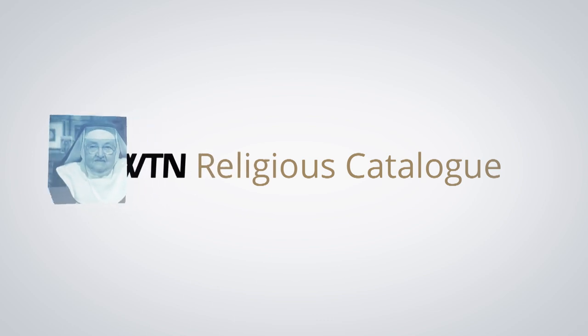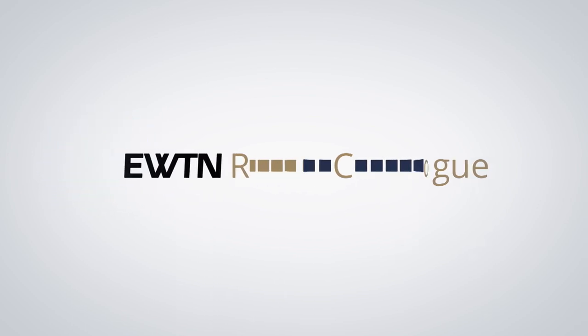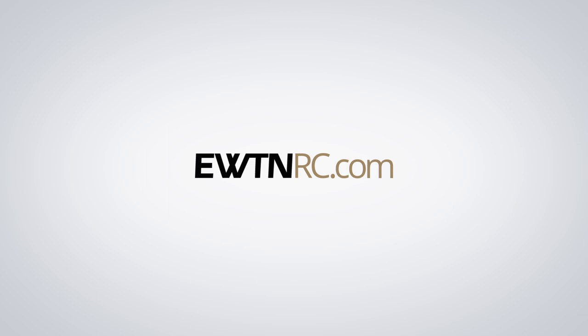On today's show, we have a Prayer for Life votive candle, a St. Peregrine statue, and the Coronation of the Virgin framed art, here on EWTN Religious Catalog. I'm Emily LaSousa, and I'm so glad to be with you today. Mother's Day is this week on May the 9th, so we have even more beautiful gift ideas for you.